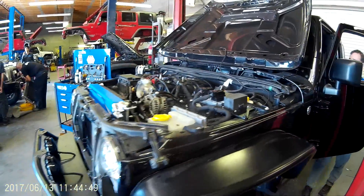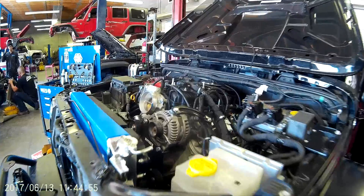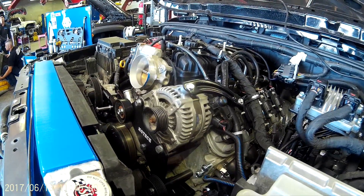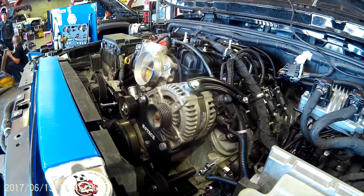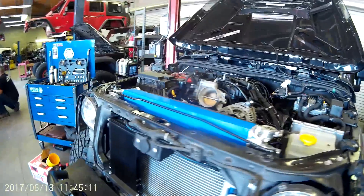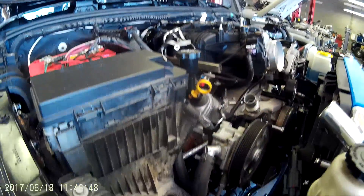We've been on this build really two days, three days with the weekend. You can see the engine moves as much as it needs to but not much more. These mounts are from a high-horsepower LS V8, so you shouldn't have any problems with them holding up even to a 500-horsepower engine.